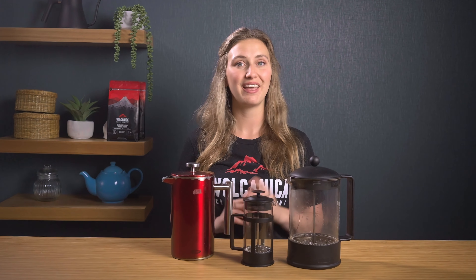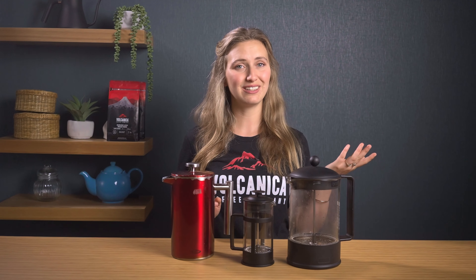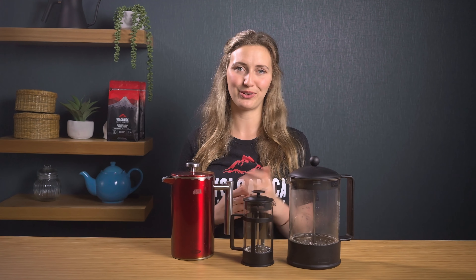There are a few things that are universal when it comes to French press coffee. Firstly, your water. You'll want to use good quality filtered water — it makes a huge difference. If the water doesn't taste good by itself, it's not going to make good coffee.